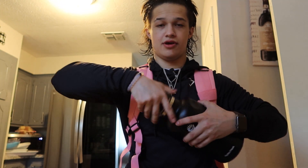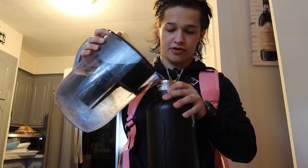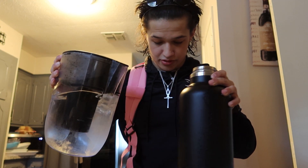Okay, focus. Here I am. My 64-ounce HydroFlask bottle. Brita. I just spilled the water all over the floor.